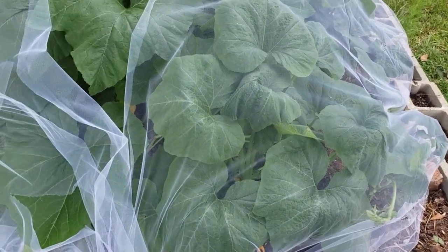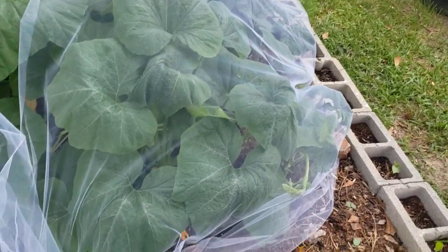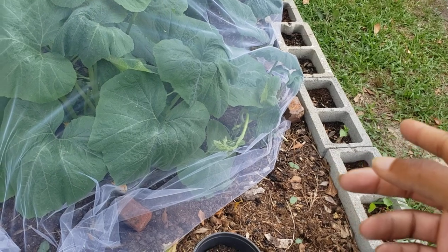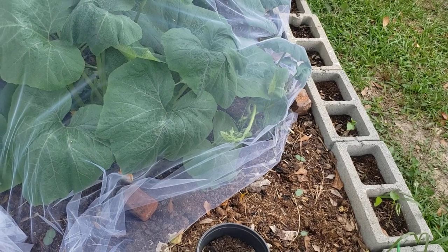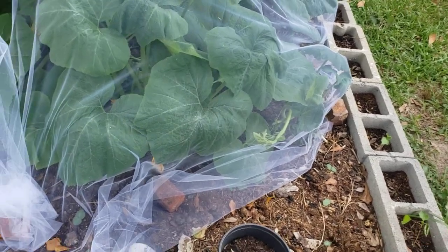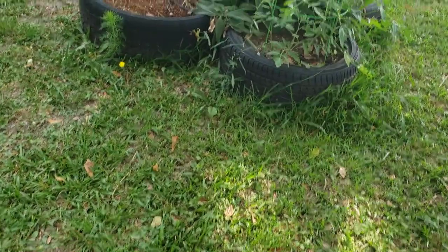Squash has pissed me off before — I grew it, it got so big and pretty, and right as it started making fruit, vine borers ate my stuff off at the ground and ate the whole plant off. Now the vine-type squash — pumpkins, winter squash — you can bury those vines and usually save them. I showed it some years back when my buttercups got attacked eight times by vine borers and every time I'd just bury the stem and they kept going.